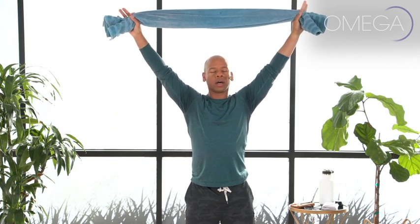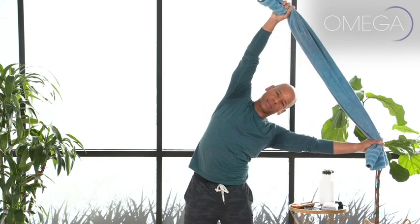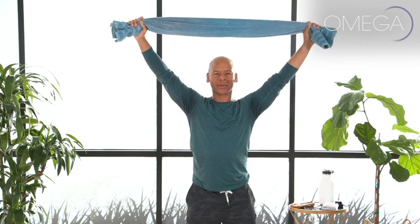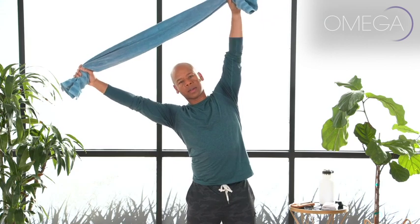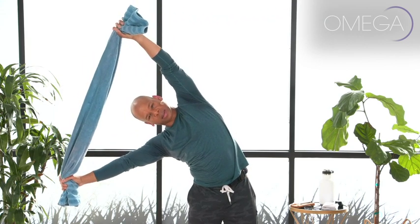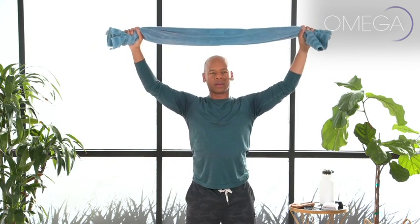Inhale as we lift up nice and tall, reaching even taller, taller, taller, and then exhale — side bend over. Inhale, lift. Exhale, grow taller. Inhale, grow even taller, and exhale as you go up and over. Now inhale as you lift, and then flow your arms all the way down. Great work, everybody.